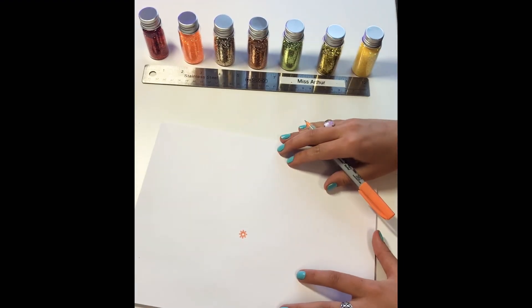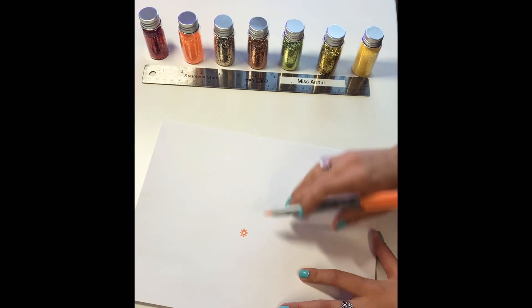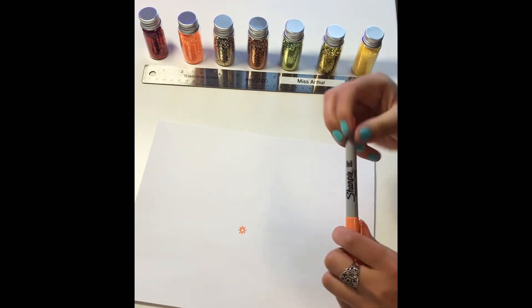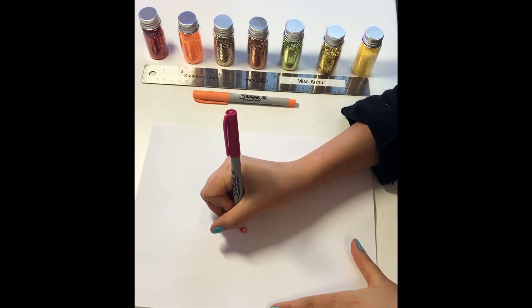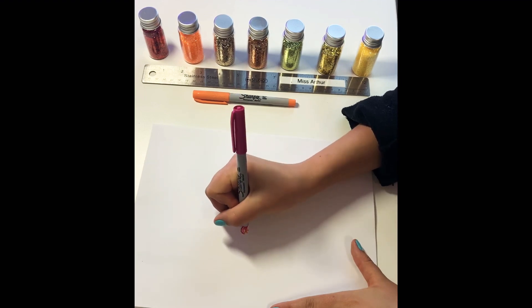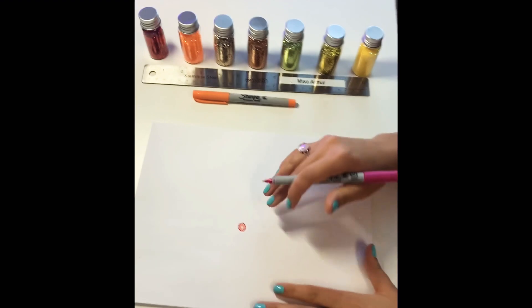I find my mandalas look the best when I have 8 triangles all the way around. Once you've drawn your triangles, you can switch to another color or keep the same color if you'd like. I'm going to switch to pink. And I draw little partial circles in between the triangles connecting them.